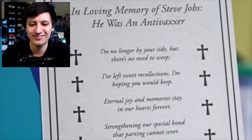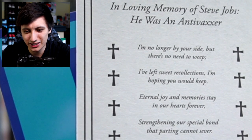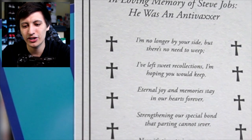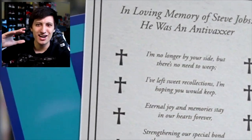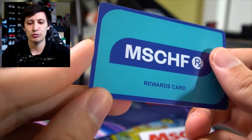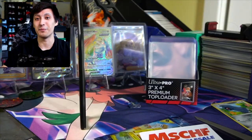There's a bunch of stuff on the back here too. 'I'm no longer by your side, but there's no need to weep. I've left sweet recollection, I'm hoping you would keep. Eternal joy and memories stay in our hearts forever.' In loving memory of Steve Jobs — he was an anti-vaxxer. I love how that was like the subtitle they gave him. And then we have a Mischief Wrecks-Off Pharmacy Rewards card.